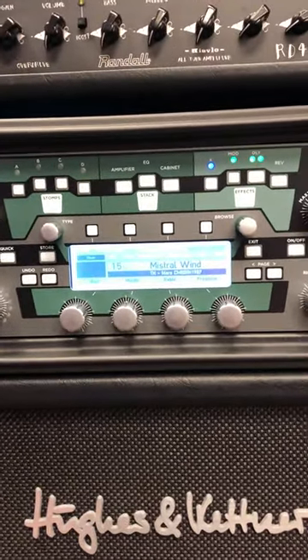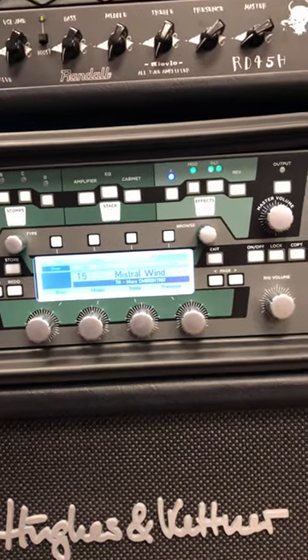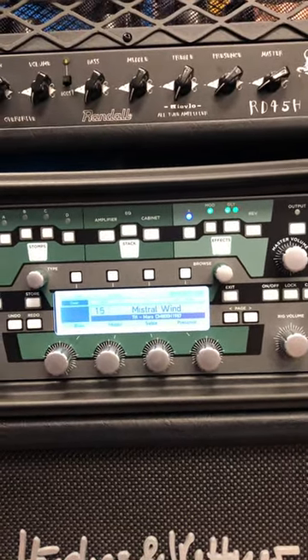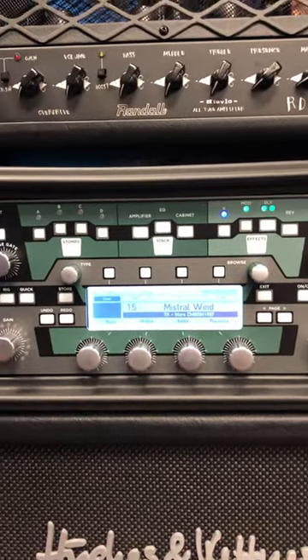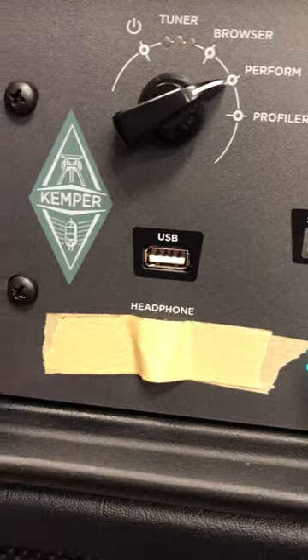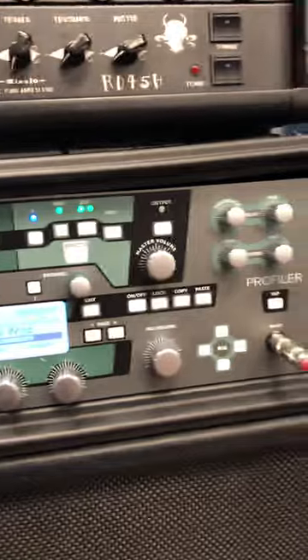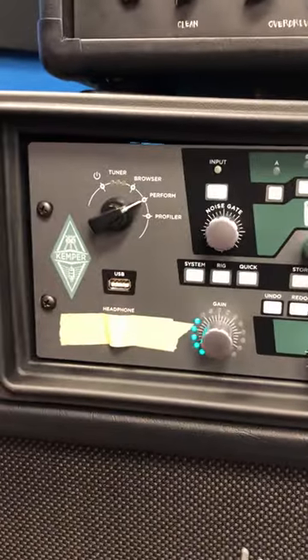All I wanted to do was back up the Kemper's settings so that if I'm at a show and something goes completely wrong I can at least reload whatever I can at the moment. I got one of these USB jump drives — with the rack it's different than the toaster, as they call it, because the USB port is only in the front on the rack.